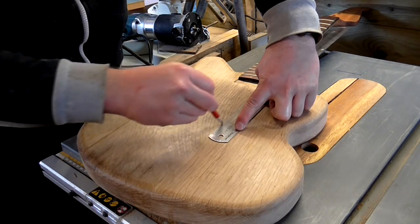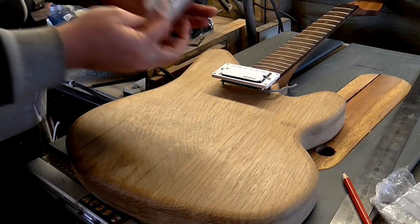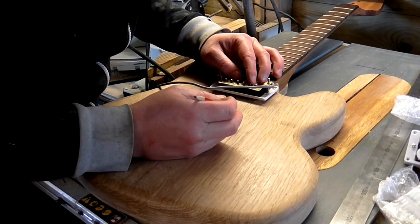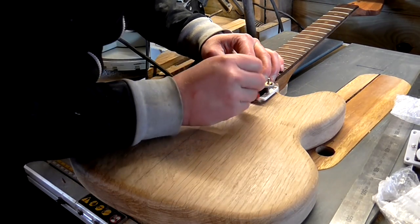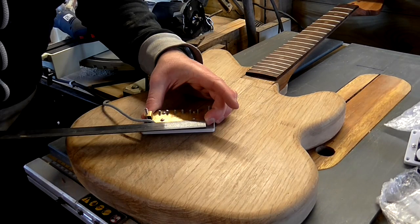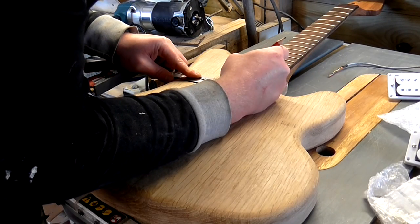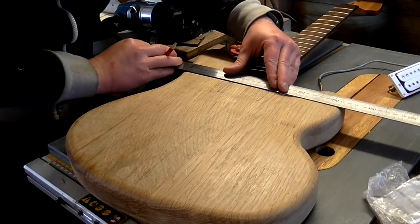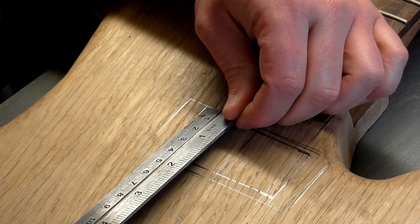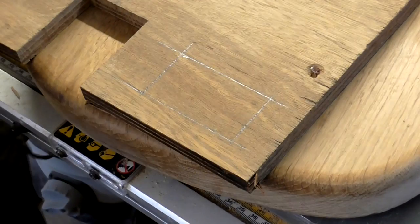I used a ruler held up against the edges of the neck to make some marks which would help me position the pickups and the bridge. I bought these humbucker pickups from eBay — they had letters stamped on the back to tell you which was the neck pickup and which was the bridge pickup. So I started with the neck pickup, held it upside down onto the guitar and traced around the plastic pickup ring using the lines I'd drawn onto the body to centre it. Then I measured up the inside of the pickup to work out how big I'd need to create the cavity for it to sit in, and marked that up. I used the same dimensions to mark up a piece of plywood so that I could create a template for routing out the cavity.